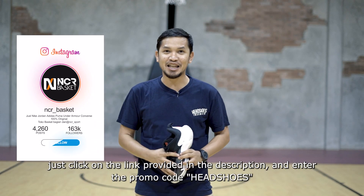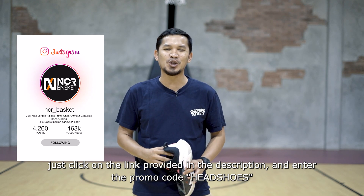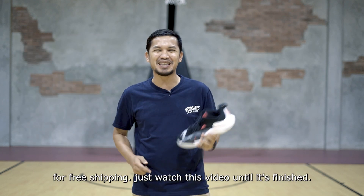For those interested in buying this model, you can click the link in the description. Don't forget to add the promo code Hatsus for free gear. Let's watch this video until the end.